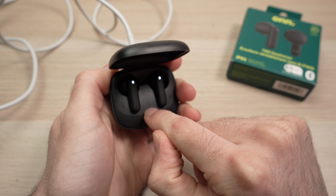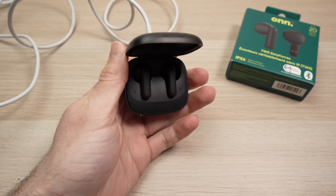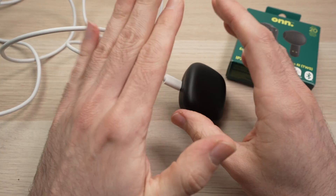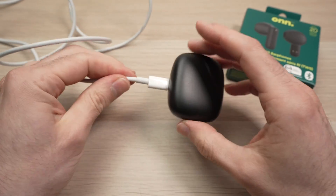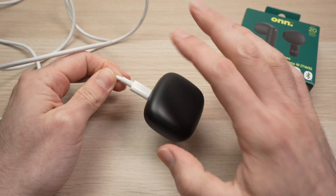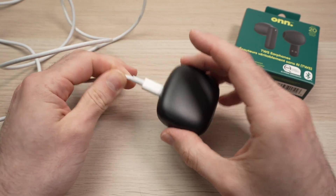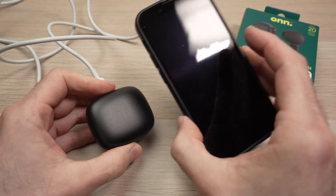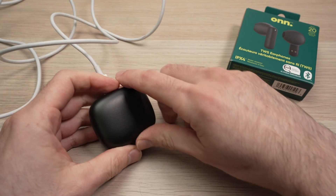If the LED is staying solid green, it means they are fully charged. If it's blinking, close the lid and leave it about 3 hours. It usually takes an hour and a half to charge them, but just to be safe, wait 3 hours to make sure they are fully charged. Then go ahead and pair them again and try them with your phone or computer.